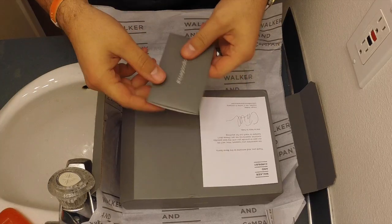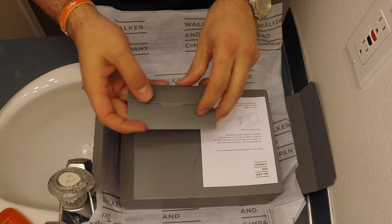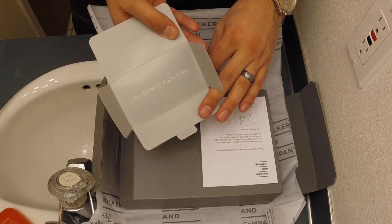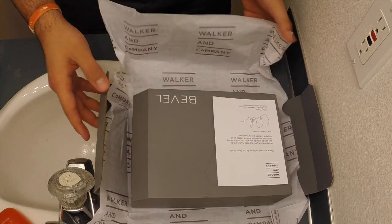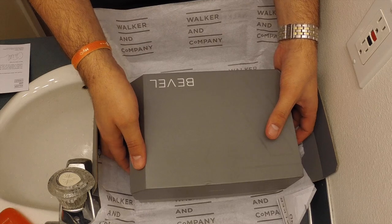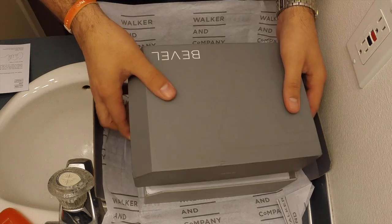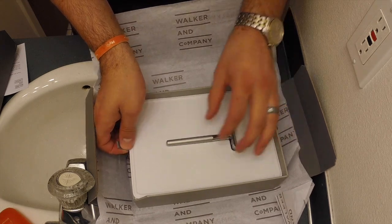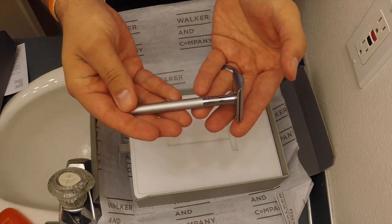So here we have the Bevel shaving set. Hashtag, it's a good look, right? Let's open this up. That's a nice little 'your guide to a good look.' It came in a cool package — all wrapped up like that. Let's open it up and see what we've got. It's a cool looking box. I mean, it's got that corner taken out of it. Nice touch. I like that. Wow. Look at that. That is a nifty looking razor.